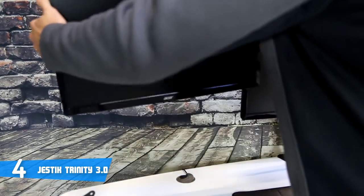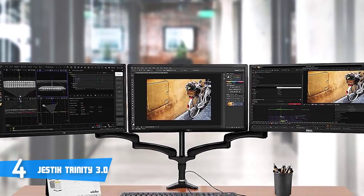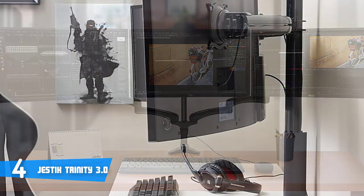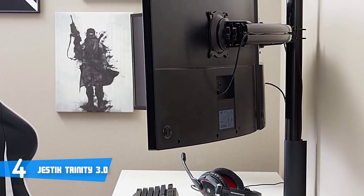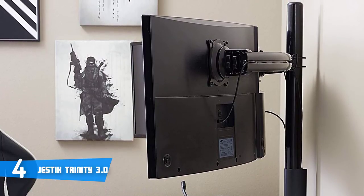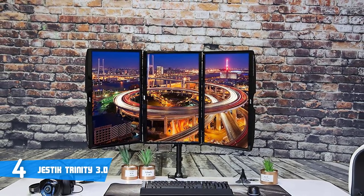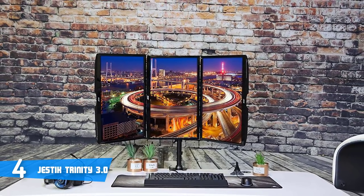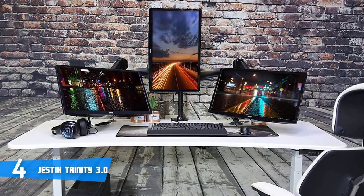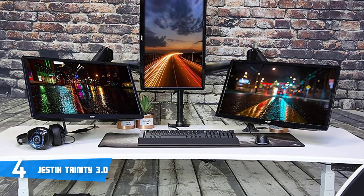Enjoy a clutter-free, organized work or gaming space with easy, effective cable management. It has fully customizable features that add ergonomic versatility and maximum viewing comfort, requiring no tools, which means quick setup that will only take a few seconds of your time. The Gestic Trinity 3.0 is fully compatible with 75x75 and 100x100 VESA monitor mount patterns. User reviews confirm that this arm frees up precious desk space, and vertical adjustability allows you to seamlessly keep your workspace optimized to your exact specifications.